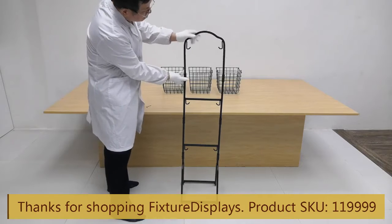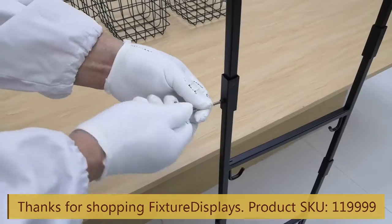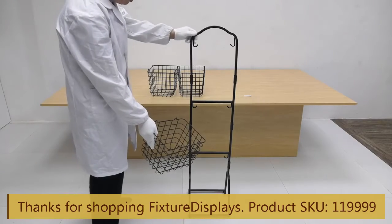Likewise, we're going to install the top frame and fasten with the set screws.